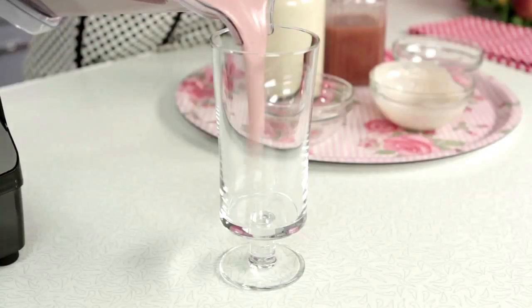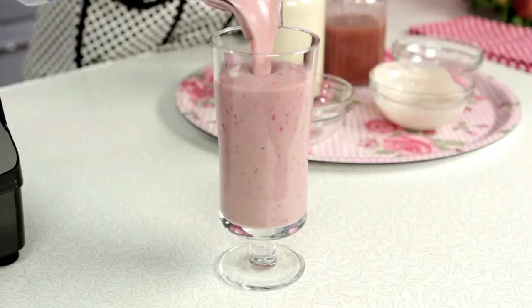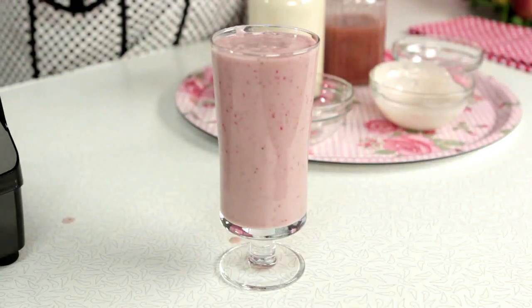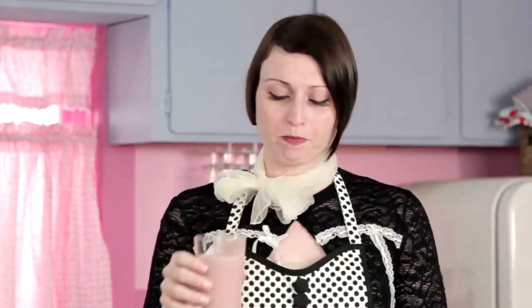All right, smoothie's ready, let's check this out. Delicious. Sweet but not too sweet, with a little hint of tartness. I would say try this one out and tell me what you think in the comments section. Maybe next time you have a hangover and you're not feeling so great, see if it works. All right, we'll see you next time.